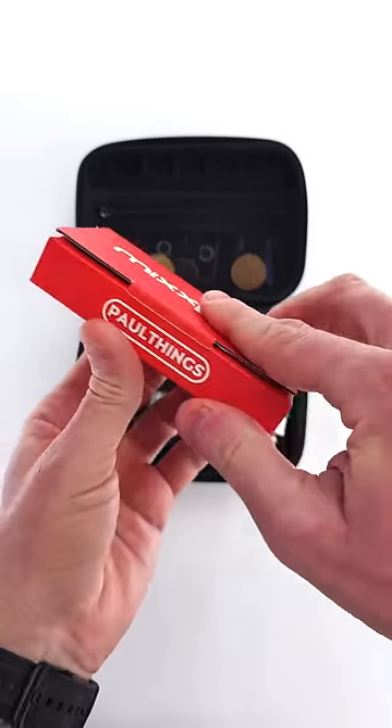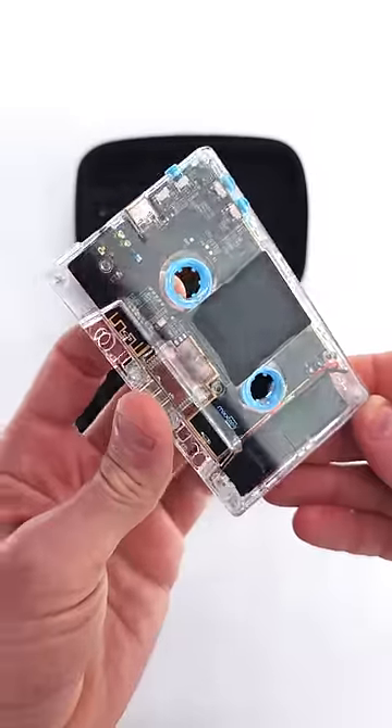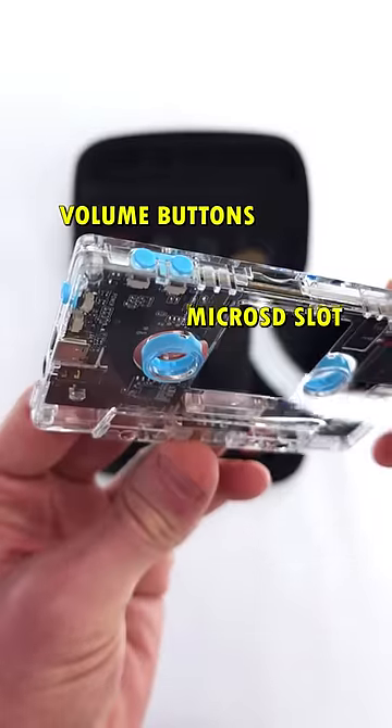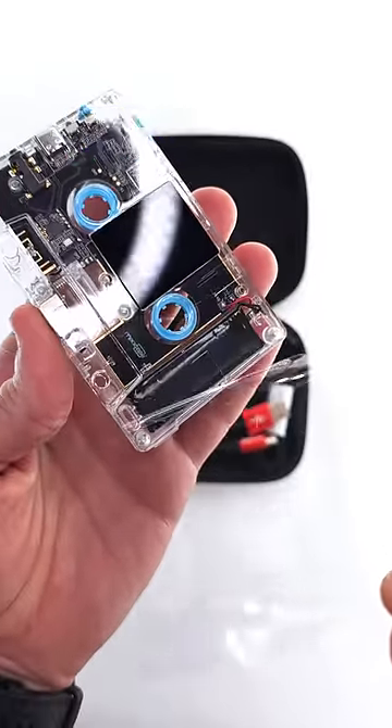This is the actual Mixtape itself — a digital and analog cassette. Look at all the tech in there. Great googly moogly. Love it.